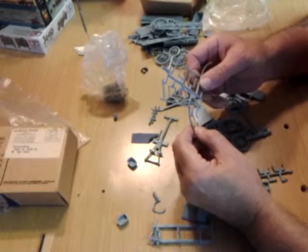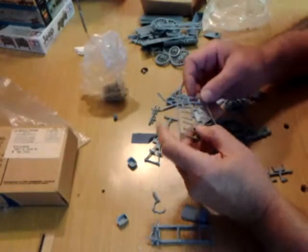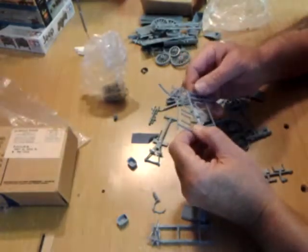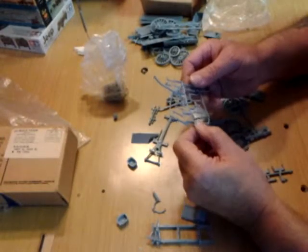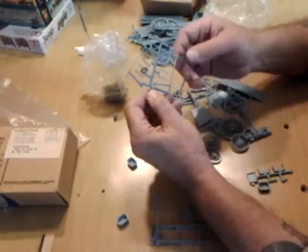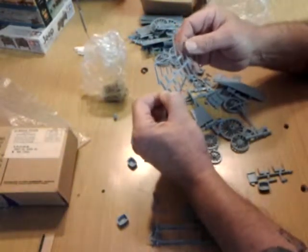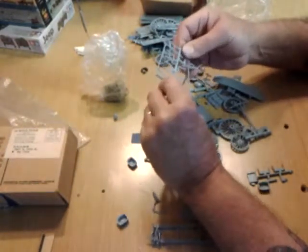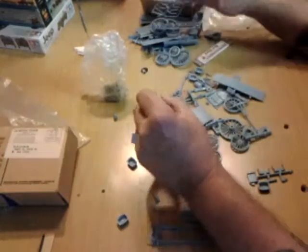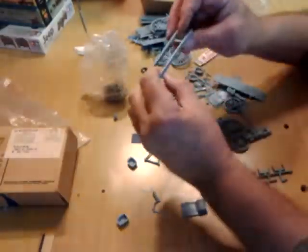Death Valley has recorded some amazingly high temperatures — a hundred and twenties, a hundred and thirties. And for mules, horses, and men to survive down there is pretty amazing. This is some more of — I think probably brake handles, things like that. If I don't find any directions in that box, I'll have to look at one of the others and see what we got.